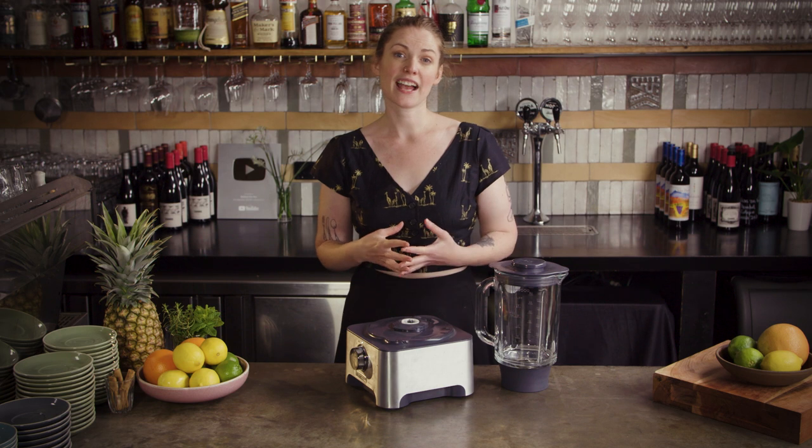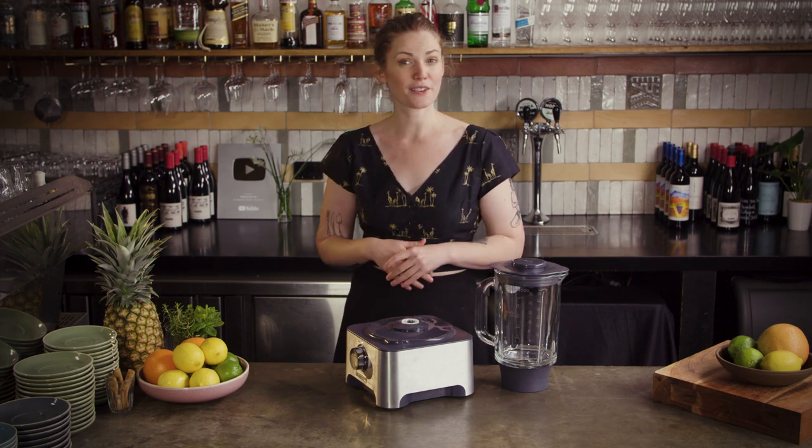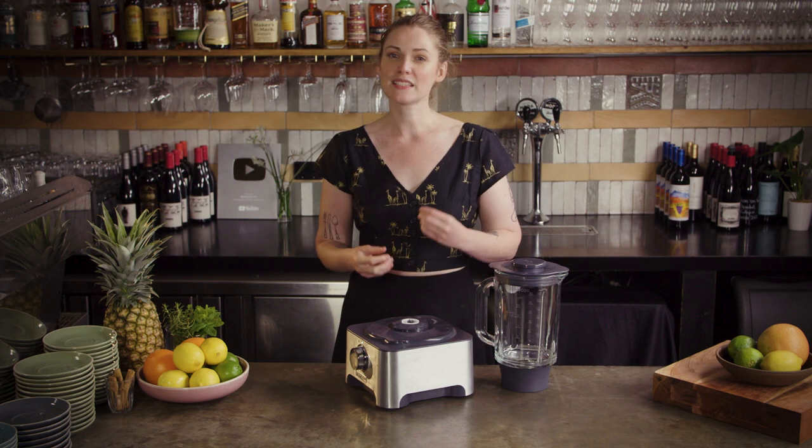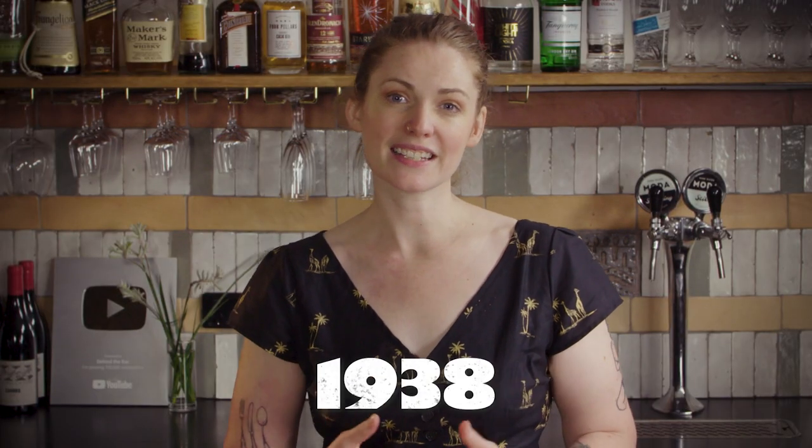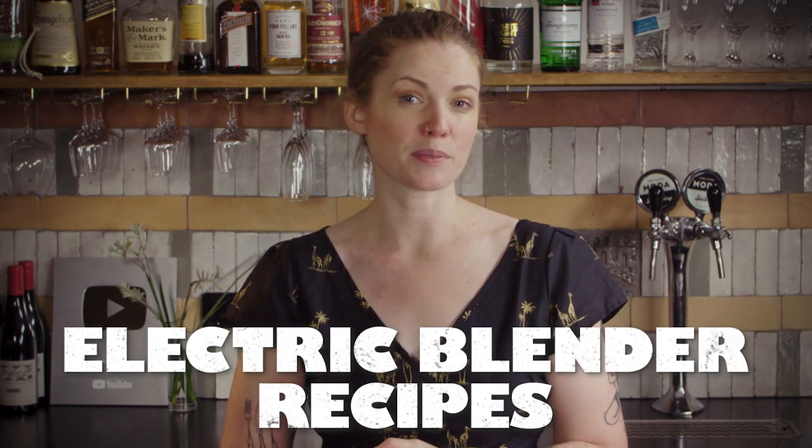The frozen strawberry daiquiri actually has rather a venerable history as far as modern frozen cocktails go. Crushed ice was being added to daiquiris at La Floridita in Cuba way back in the 1930s, and when the blender was popularized by Fred Waring in 1938, he took it to famed home economist Mabel Stegner, who then included a strawberry daiquiri recipe in her 1952 book Electric Blender Recipes. Add to that the fact that rum was much easier than a lot of other international spirits to get hold of in the states during and after the Second World War, and the frozen daiquiri was primed to rise to dominance.